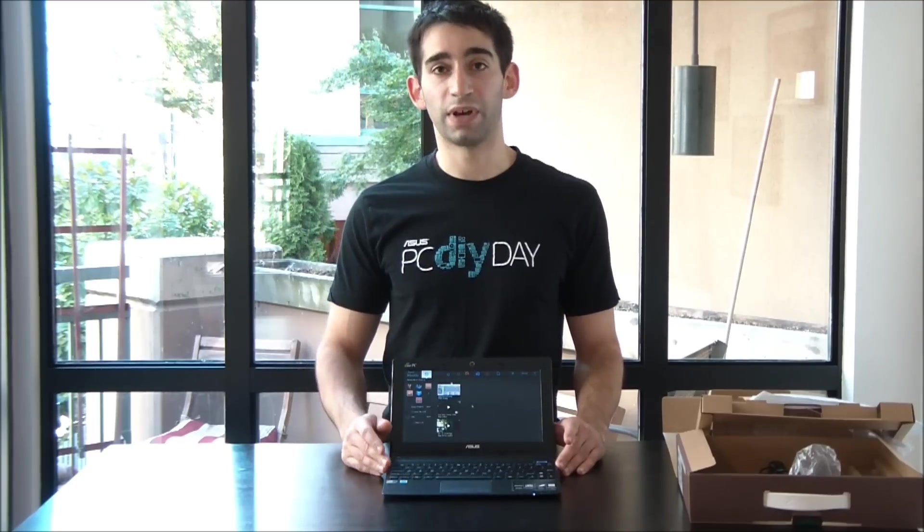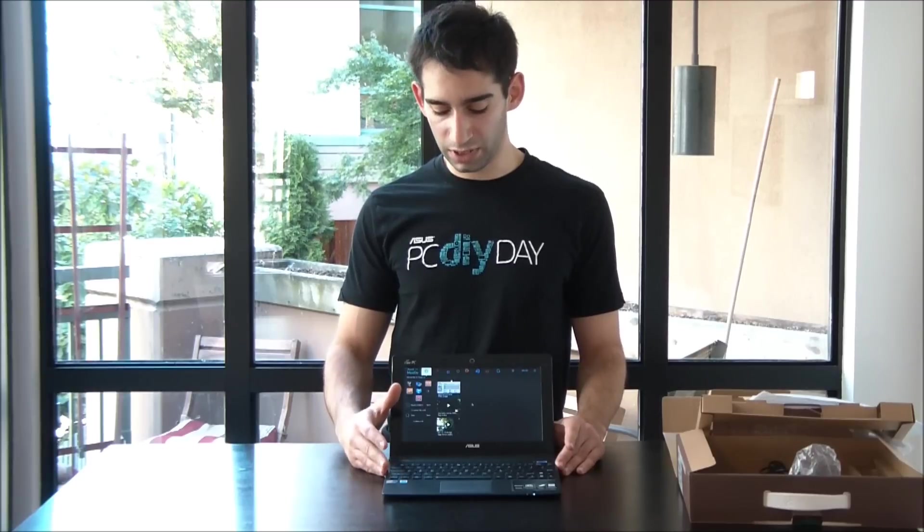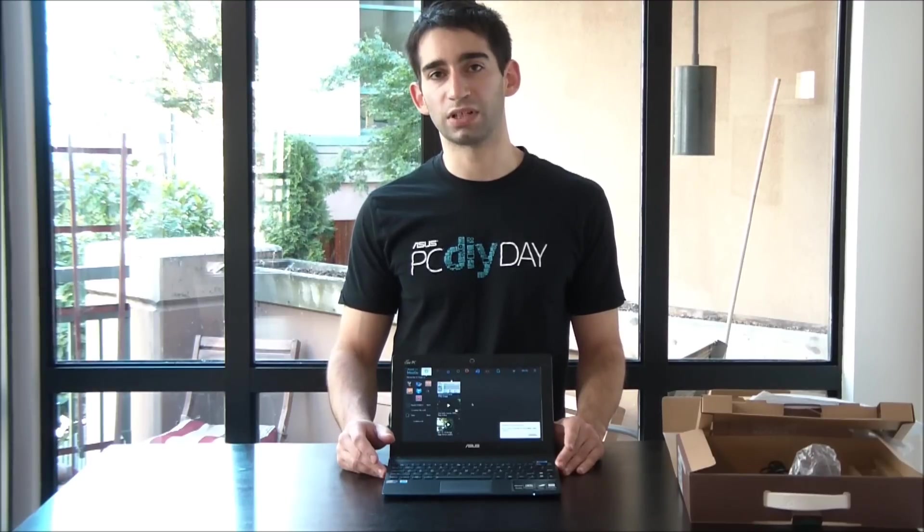There's something else about the X101 that kind of harkens back to those original netbooks that ASUS is famous for, and that is that this doesn't come with Windows 7. The X101 actually comes with a version of Linux called Meego, and it's an OS that looks a lot more like your smartphone OS than Windows. It's more application-based and it's going to be a lot faster to load up — about 15 seconds to boot. It's a very different, totally different setup. Let's have a look at how that works.